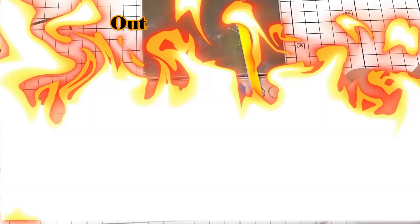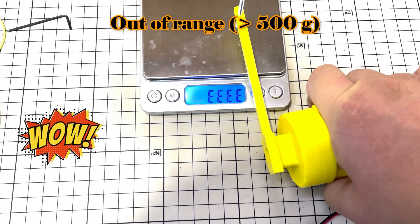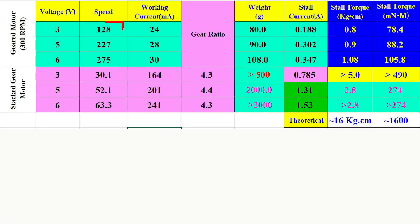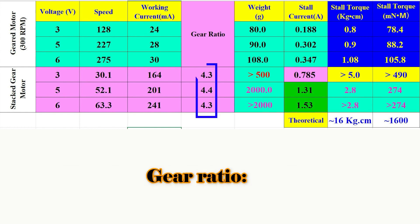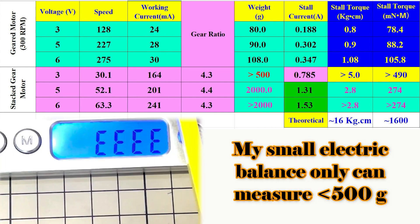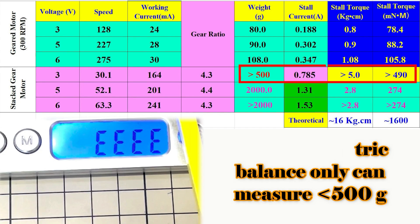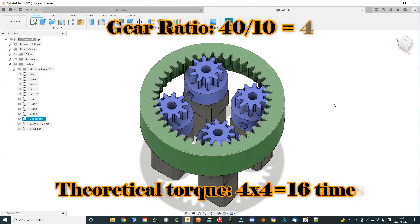After being connected to the stacked gear motor — four gear motors in one set — I measured the specifications again. We can find the speed is just as expected: one-fourth of the original gear motor, because the gear ratio is four. The stall torque cannot be measured with my small digital electronic balance as it is out of range.